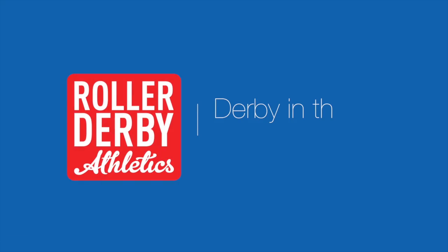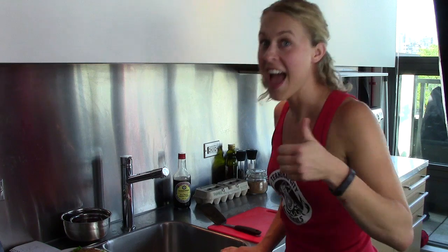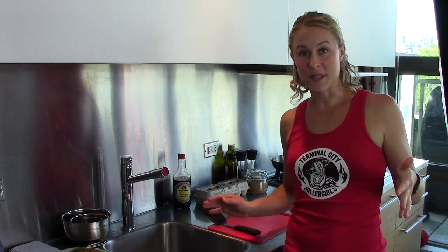It's Booty Quake here from Roller Derby Athletics and today I'm gonna try making tuna burgers. We are here in the Roller Derby Athletics test kitchen, otherwise known as my apartment. I'm going to make a recipe that has been provided by Lilith No Fair for tuna burgers.